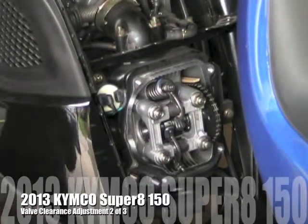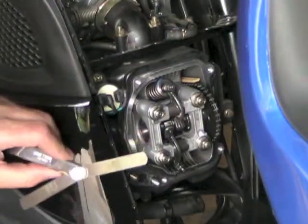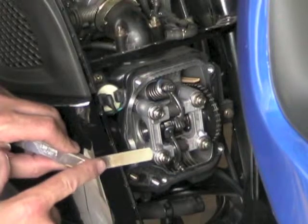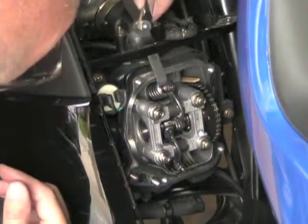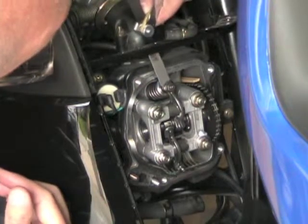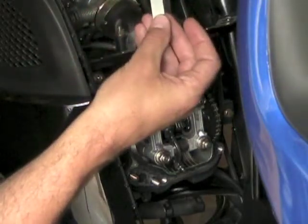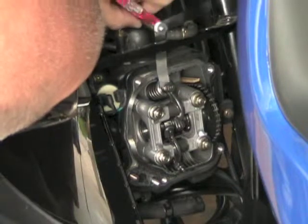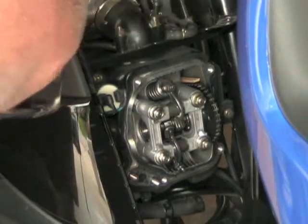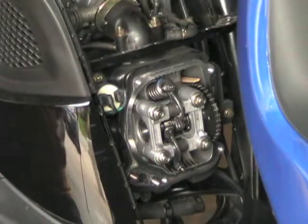I got my feeler gauges out and the spec in the service manual says it's supposed to be 0.1 millimeters, which transfers to 0.004 inches. The 0.102 millimeter gauge will not fit in there, but the next one down — 0.003 inches — fits fine, and it's the same for the bottom one. So these do need adjusting.